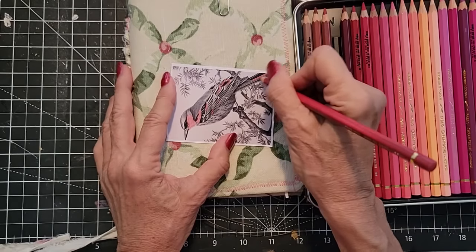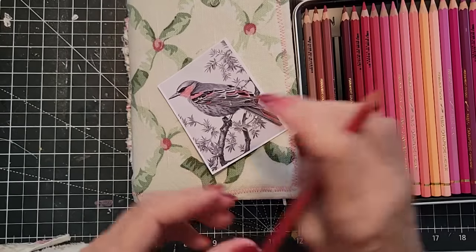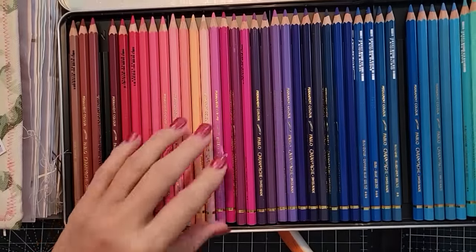Anywhere I'm seeing a little white that I can color in with this — we're doing it. So we got that. Good.